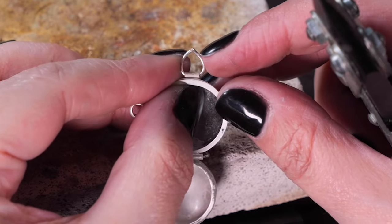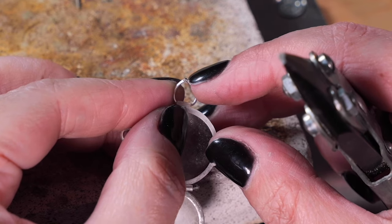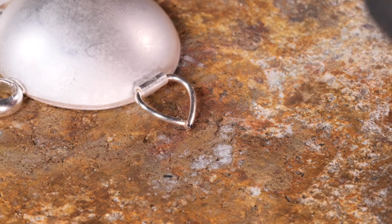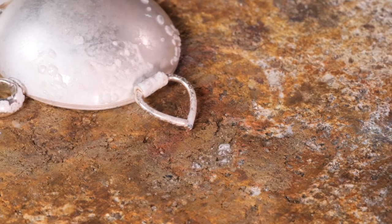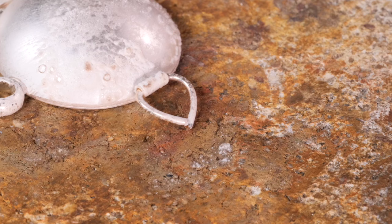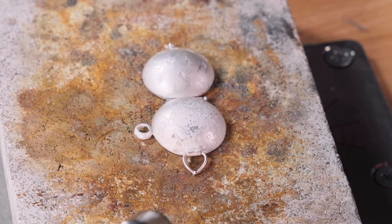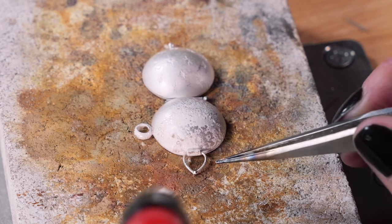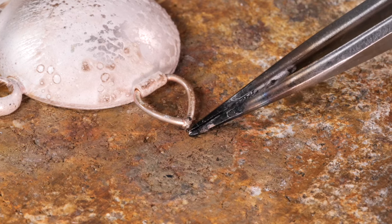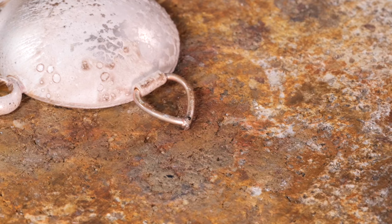That should be fine, so we'll quickly set this up to solder. I'm going to heat this up really gently just towards the end of the wire, put a little bit of flux on, and then add a piece of easy solder. Concentrating on the end of the wire, that should solder really quickly - in fact it already flowed as I was putting it down. You want to make sure you concentrate the heat right on the end of the wire; if you move the flame across you run the risk of the tube slipping. We can just pop that in the pickle to clean up all the flux.